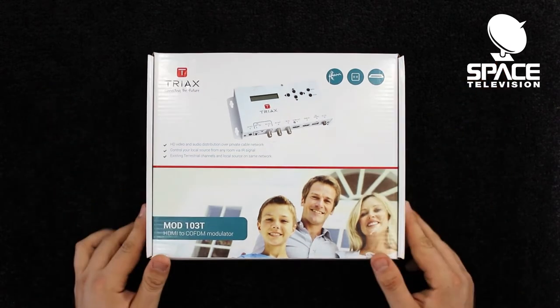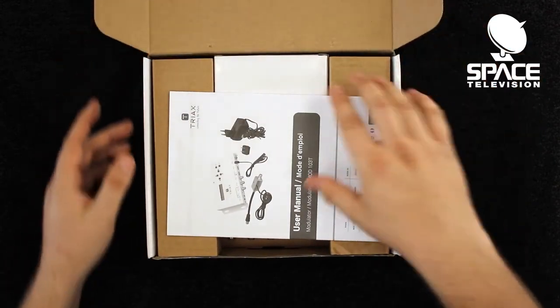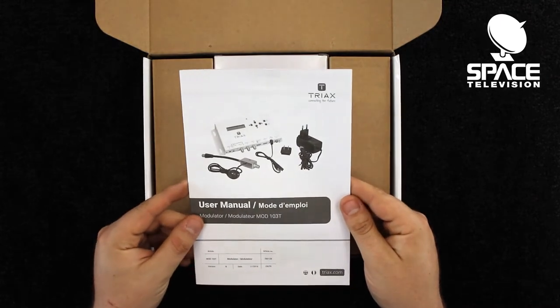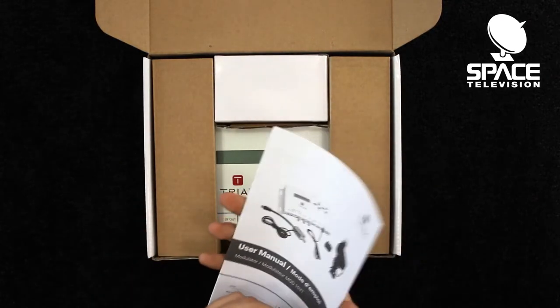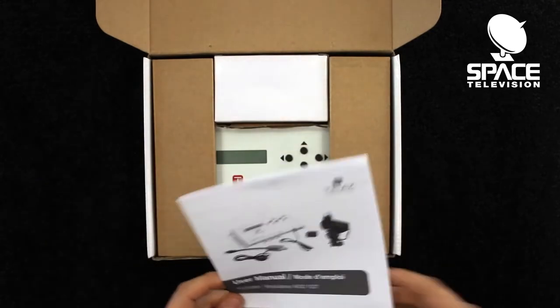Now we are going to get straight into the unboxing. As you can see, we are welcomed with a user manual that's packed with lots of information. Everything that you'll need to set up the product is all in here.